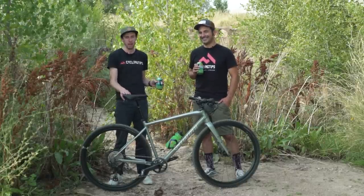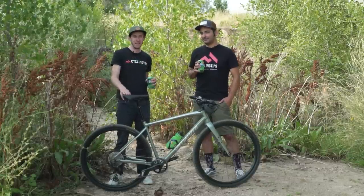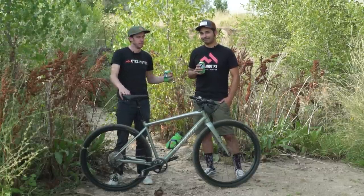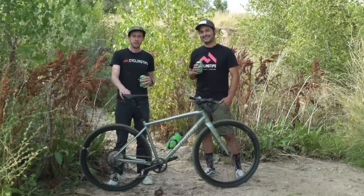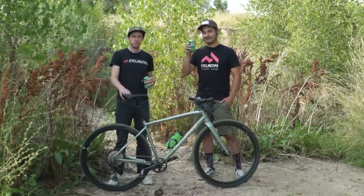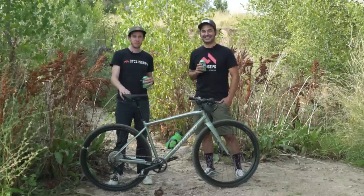We're going to discuss that in much greater depth elsewhere on our YouTube channel — make sure you subscribe so you never miss anything from any of our field tests. With that, I'm Kaley Fretz, I'm Dan Cavallari, and we'll be back with another YouTube video in about four seconds.